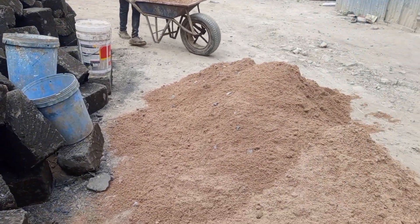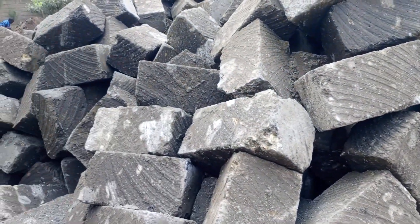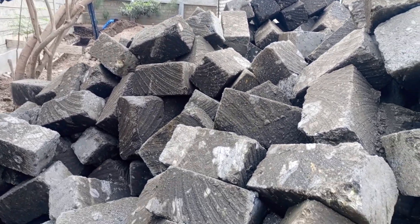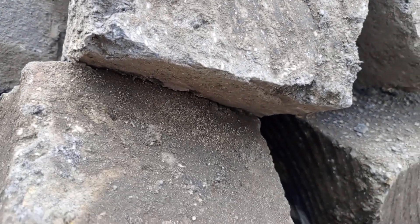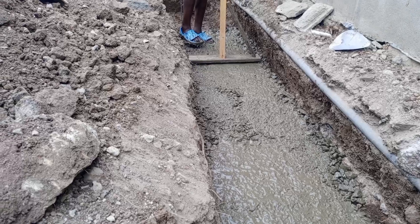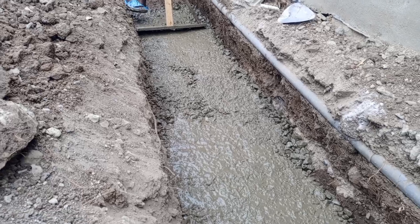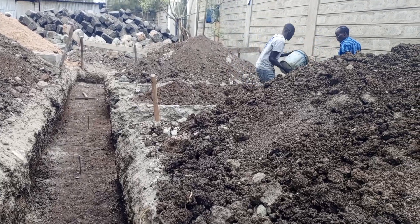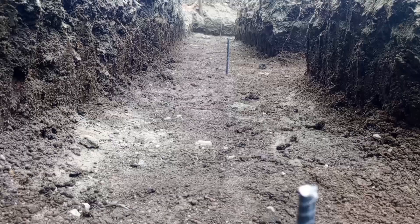Also, day two, we brought in the machine-cut stones — 1,200 pieces, which costed around $55,000. And also, we brought the foundation stones — 280 feet, which costed $15,000. So the total cost of day two, materials plus labor, is $344,000.